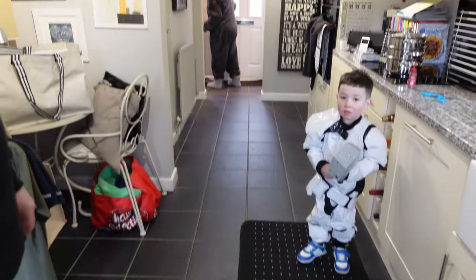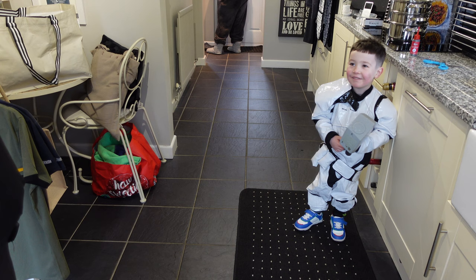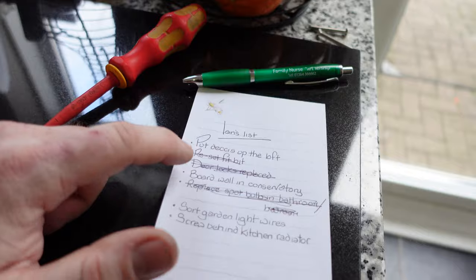We've got a little helper to help us with the rest of the jobs — it's a Stormtrooper. Wave! No? Why not? He's a happy chap.